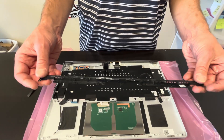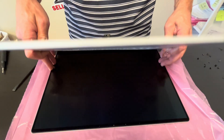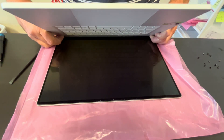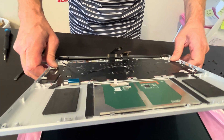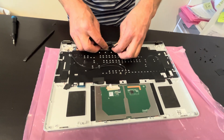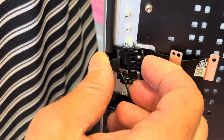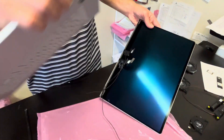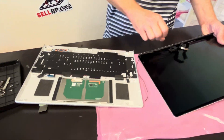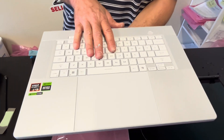That's our rear vent. Now we can disconnect our screen. In order to disconnect the video cables, you have to press them together and pull up — that's how you disconnect them. Here we can see our palm rest, keyboard, and touchpad assembly.